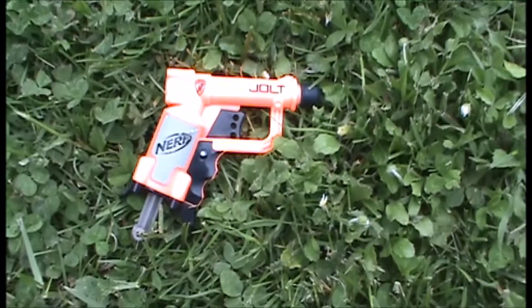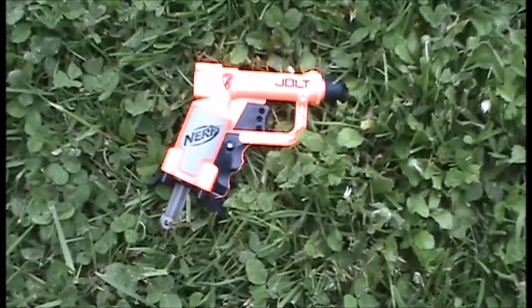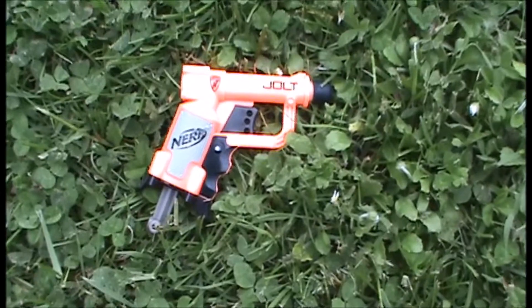There's probably at least 50 different Jolt reskins, or reshells, or whatever you want to call them. There's at least one for every series that Nerf has made since they created the Jolt. Now let's do a range test.